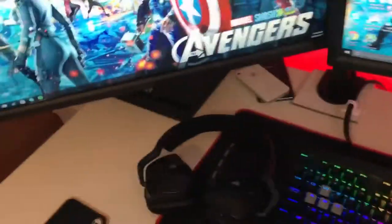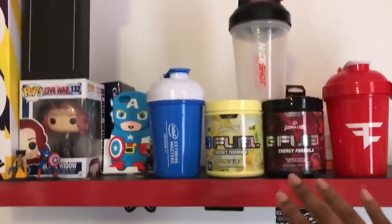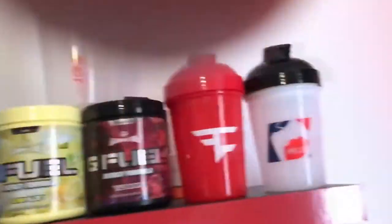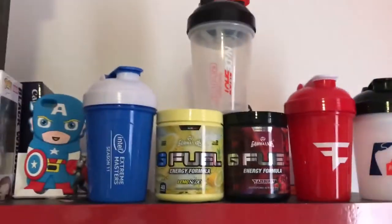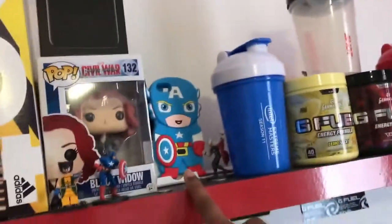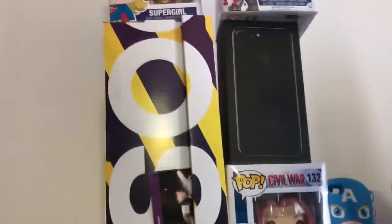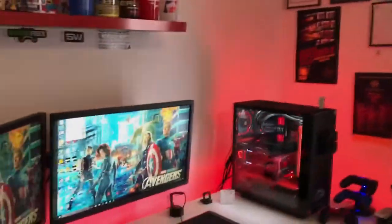Above my desk is a shelf where I store all my GFuel shakers and GFuel flavors. I've got an MLG shaker, a FaZe shaker, a NatureShake cup, and an Intel-branded one. I've also got a Captain America iPhone 5 case from back in the day, a Black Widow Pop Vinyl, an iPhone 7 Jet Black 256GB box, a Supergirl figure, and the Ultra Boost box.